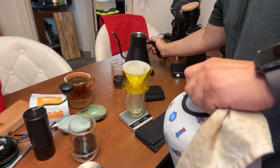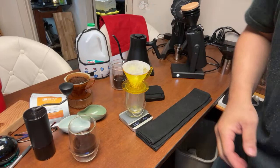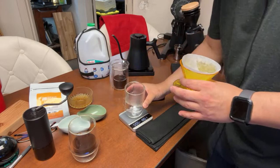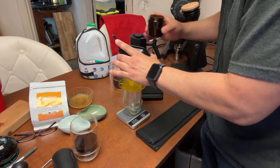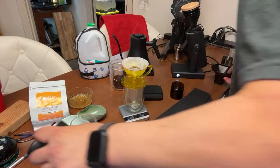By the way, I'm using Third Wave Water — the Classic blend. The Commandante is ready. At 20 clicks, retention is perfect; there's not a lot of retention in hand grinders in general. Water is ready.